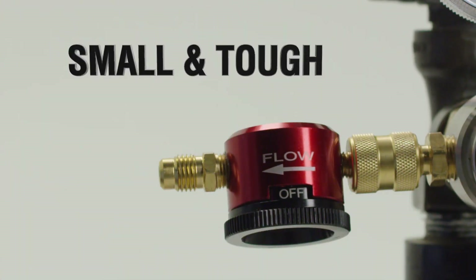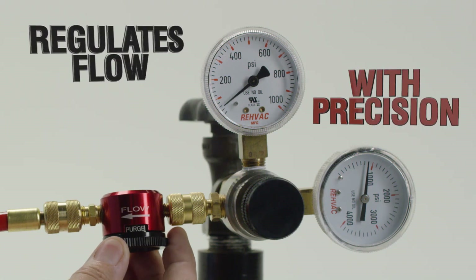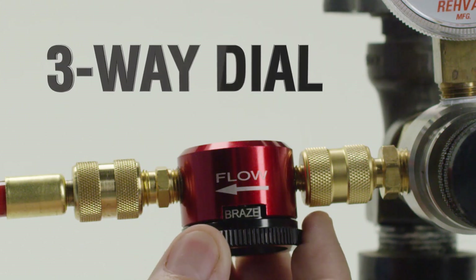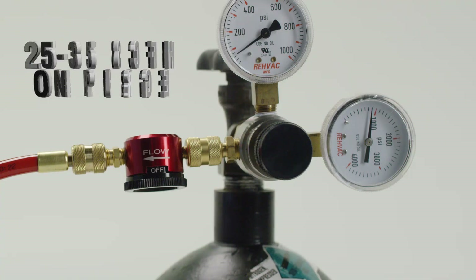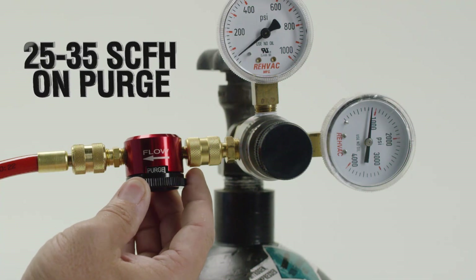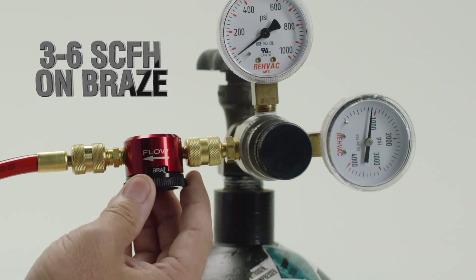The Nitrogen Purge Tool is a small, tough tool that regulates nitrogen flow at exactly the level needed for each job. No fumbling around with bulky flow meters or manual adjustments. It features a three-position dial that easily switches from purge to braze settings and then to off when the job is done. It accurately regulates nitrogen flow at 25-35 SCFH on the purge setting and 3-6 SCFH on braze, giving you the right flow at the right time to get the job done fast.